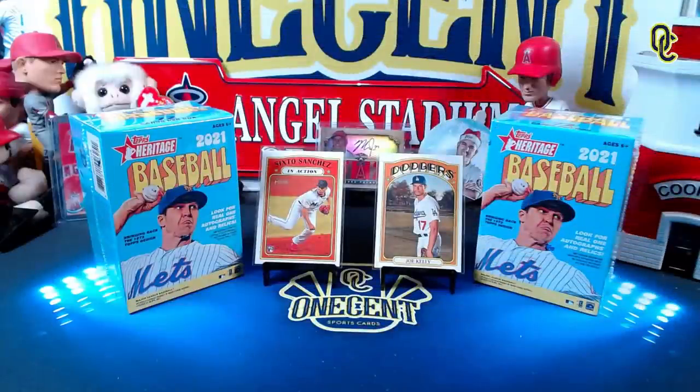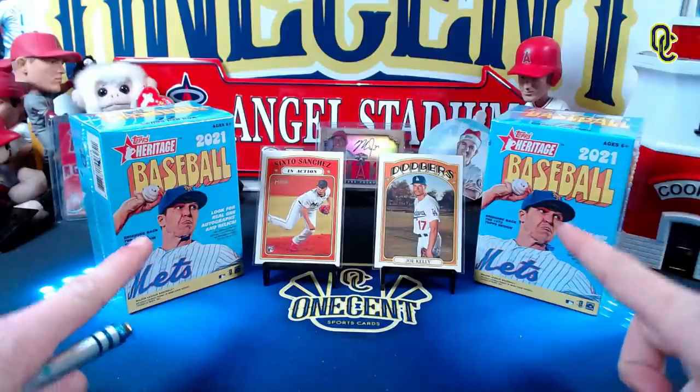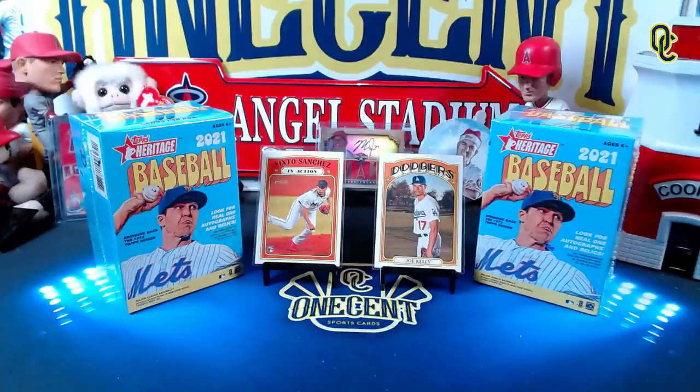Hey everyone, welcome back to One Cent Sports Cards YouTube channel. Back with another set guide and review, and this time it is for Topps Heritage. Heritage is coming out this Friday in hobby, but some of it has snuck out into the wild already. We've got a little sneak preview of what's available in retail, but what we really want to know is — is this a great set or is it one to forget? It's time for the One Cent Sports Cards Topps Heritage set guide and review.